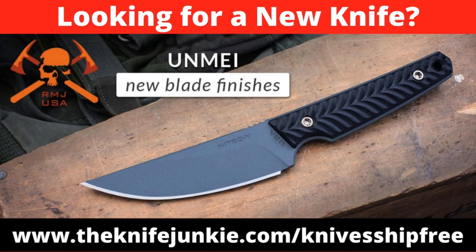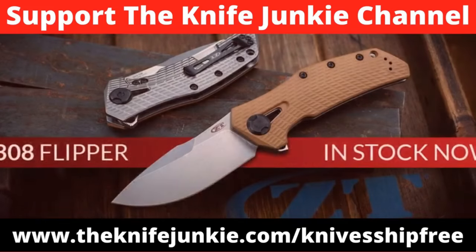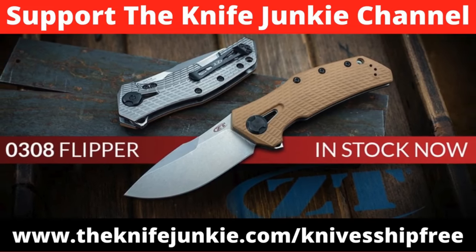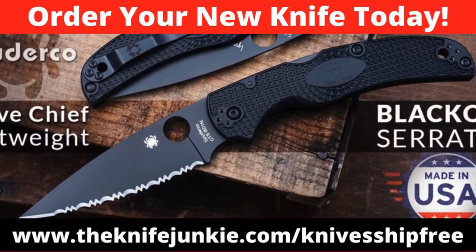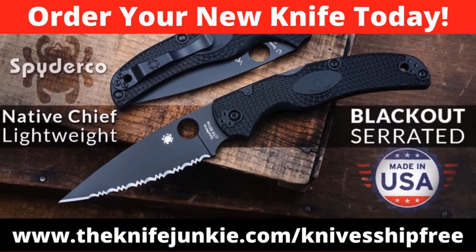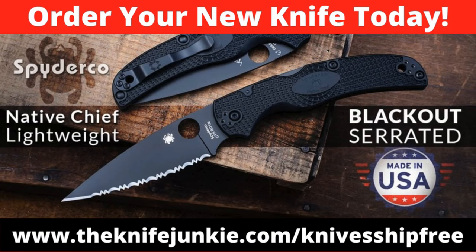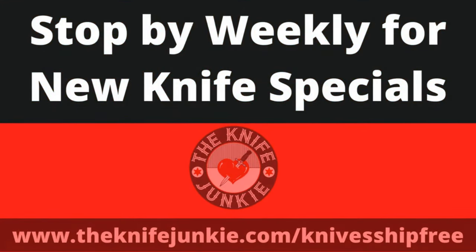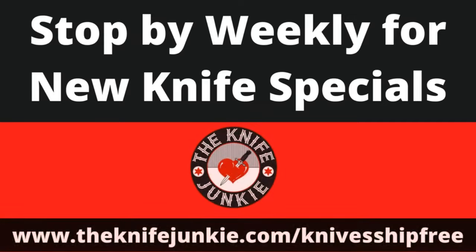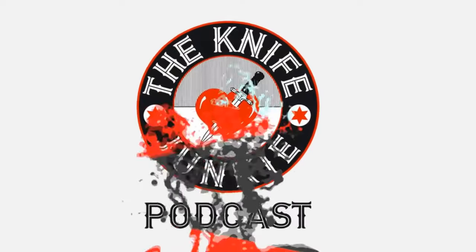Among this week's specials at Knives Ship Free: the RMJ Tactical Tomahawk inspired by the Japanese quaken is back in stock with new Cerakote finishes, made in Tennessee with Nitro-V stainless steel, textured G10 scales, and bronze anodized titanium fasteners. The Zero Tolerance 0308 has a sizable handle, solid build quality, and a CPM-20CV blade with a large cutting belly — heavy duty flipper made in the USA. The Spyderco Native Chief Lightweight Blackout serrated is another USA-made folder with a four-inch blade weighing just 3.1 ounces, now with full serrations and a blackout finish. Use our affiliate link at theknifejunkie.com/knivesshipfree.